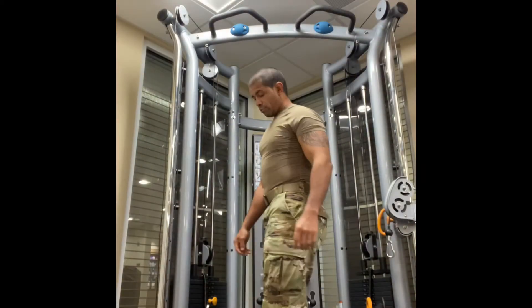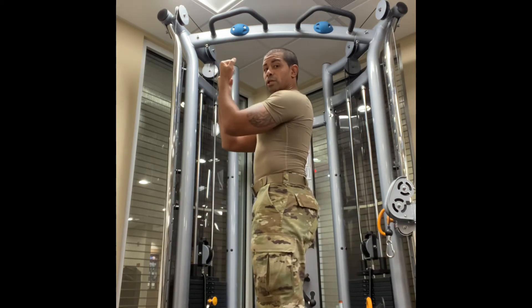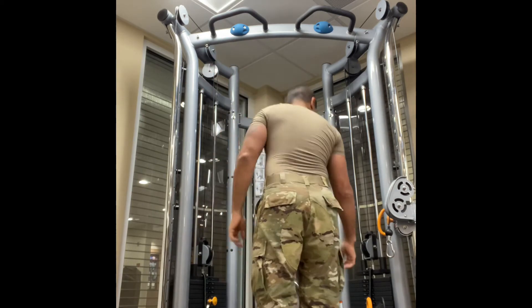Alright, right into the next exercise — we're going to do close-grip chin-ups.